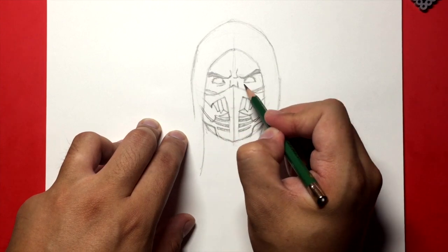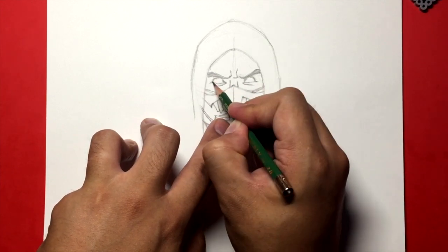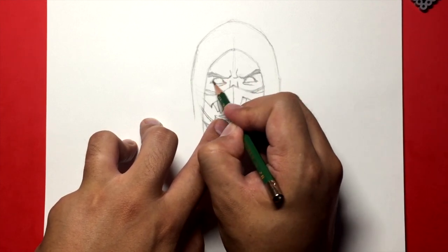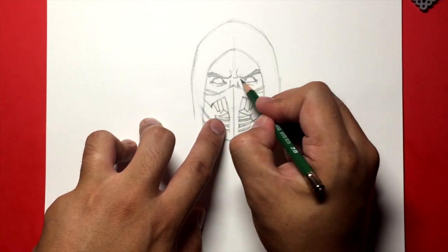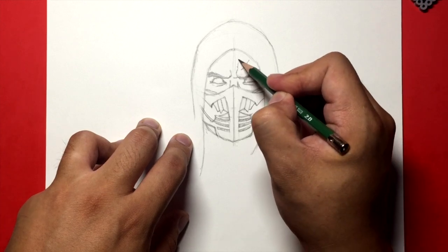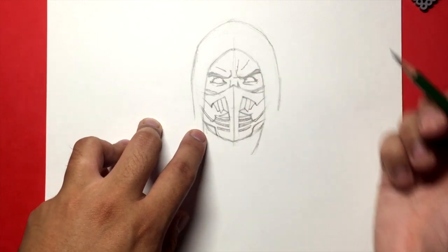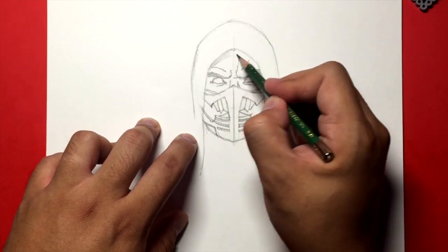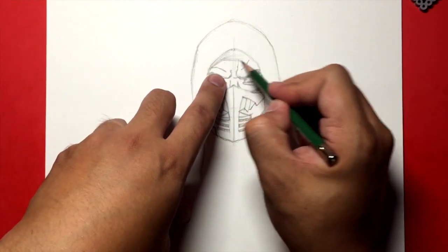You want to try to keep it the same on both sides. Let's draw the bags under the eyes and just some wrinkles around it. We're not going to draw Scorpion's pupils because he actually doesn't have any. So we're just going to draw wrinkles around the eyes to give him that mean scowl, and some more lines here to give it the indication that he's scowling.